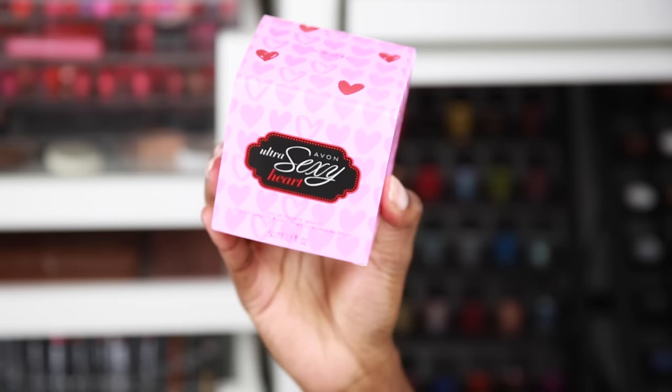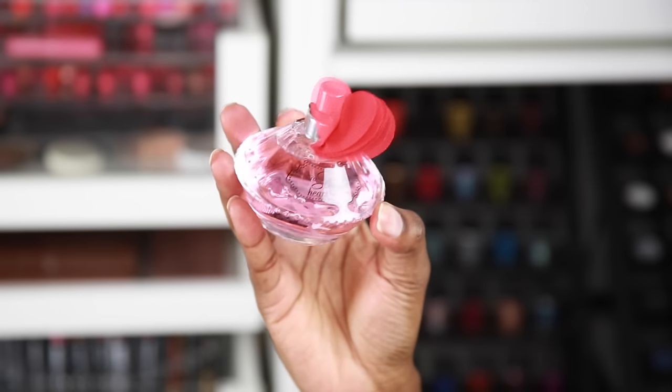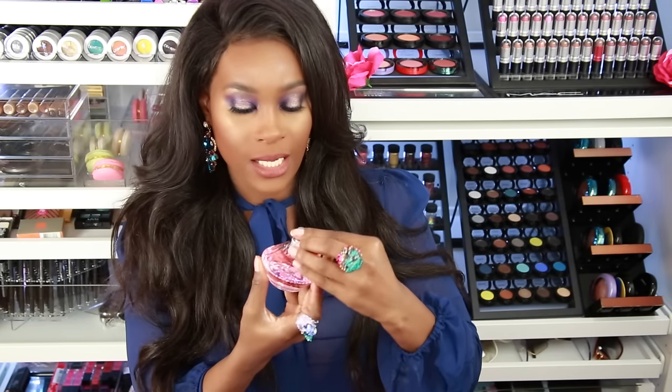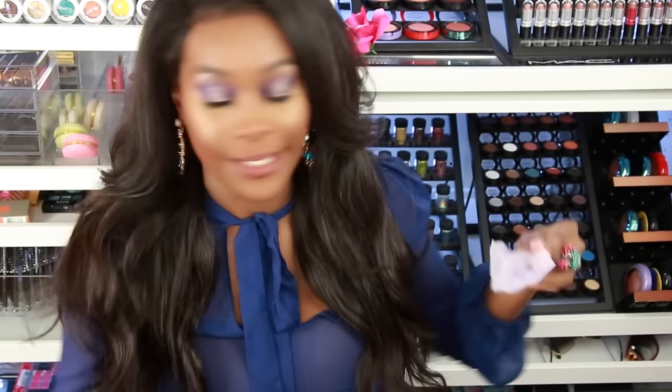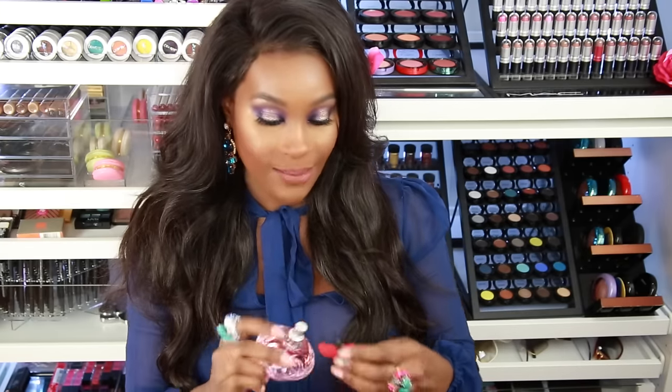Next is something Avon sent me — it's one of their perfumes called Avon Ultra Sexy Heart. The box is pink and pretty with hearts on it, and the container itself is so pretty — it has a little flower on it. I'm very sensitive to smells right now, so I spritzed it on a blot sheet. It is a very light but fresh, sexy scent — not strong at all. I like it a lot. I do have one of these for a giveaway.